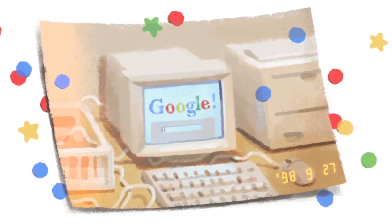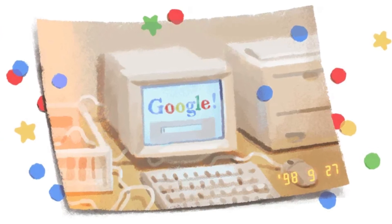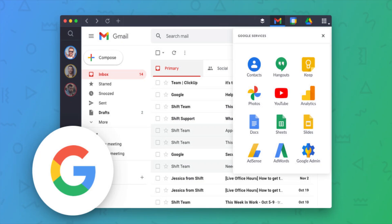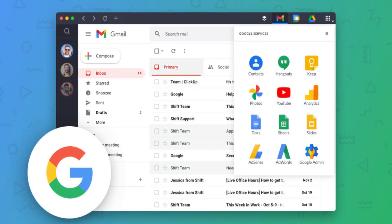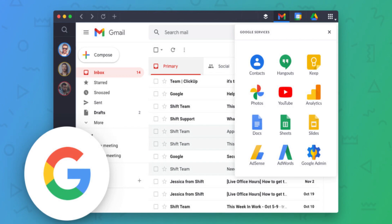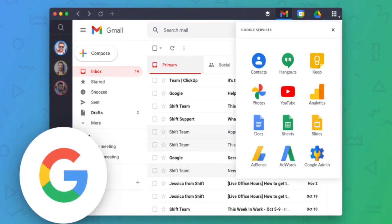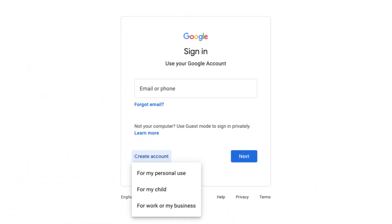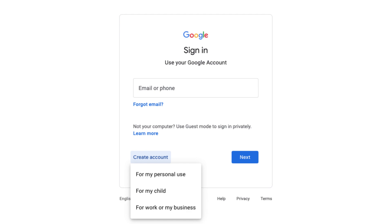So why is Google erasing inactive accounts? Google, in a policy change document from May this year, stated that it has invested in technology and tools to protect users from security threats such as spam, phishing scams, and account hijacking. If an account has not been used for a long period of time, it may become compromised. This is because forgotten or unattended accounts often rely on old or unused passwords that may have been compromised, haven't had two-factor authentication set up, and received fewer security checks by the user.